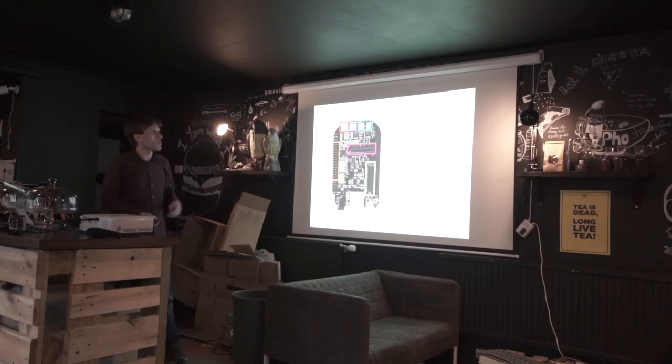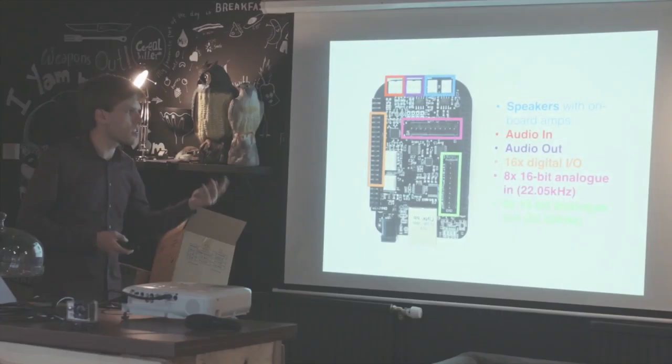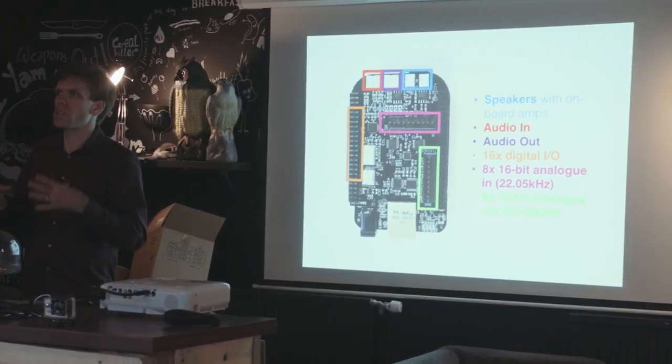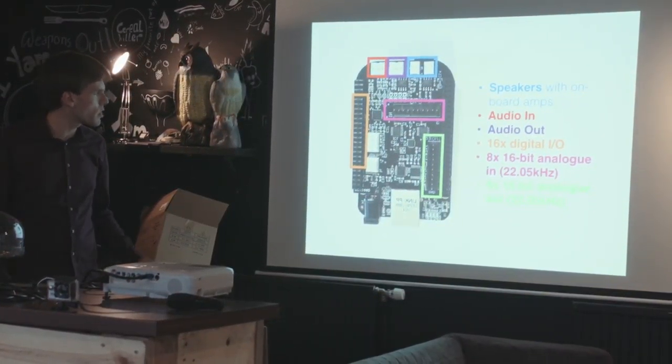Here's what's on the board. It gives you the things you'd want to make interactive audio: audio in and out, analog inputs and outputs for things like sensors, digital inputs and outputs, and some little speaker amplifiers on the board so you can run speakers inside the box. Just a convenient set of tools.